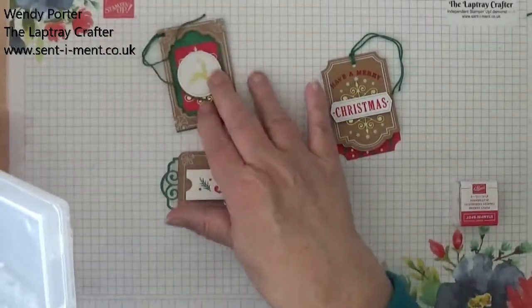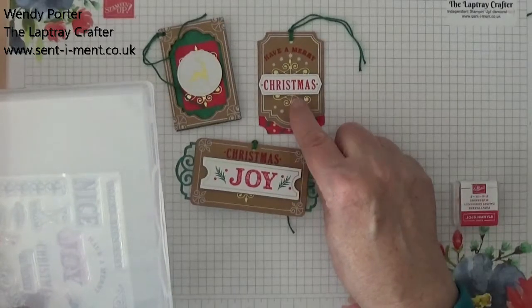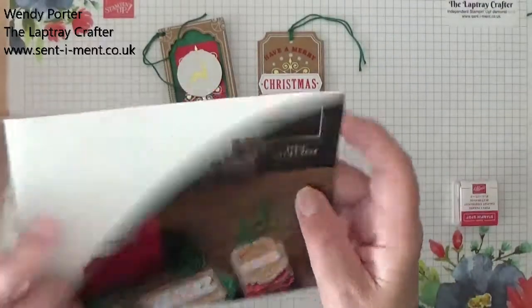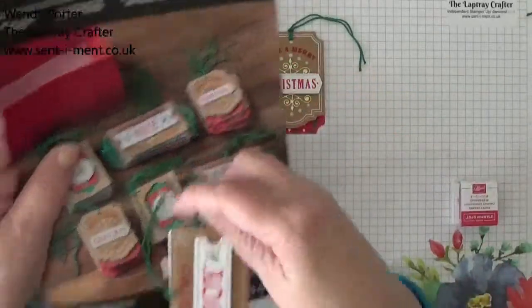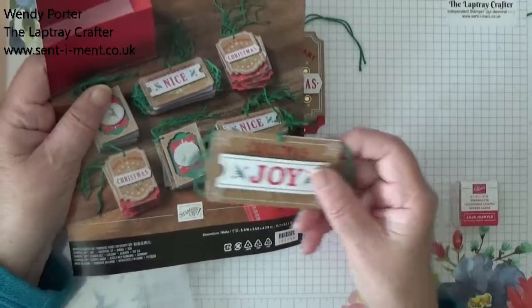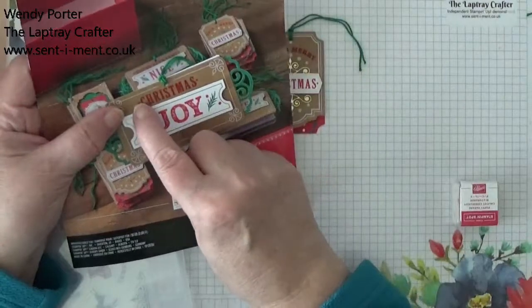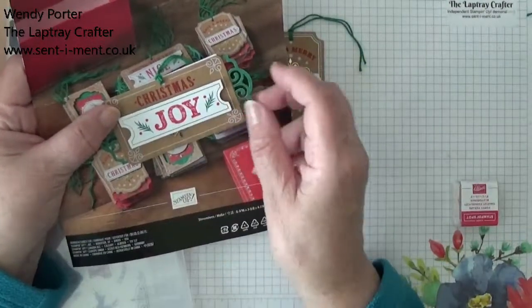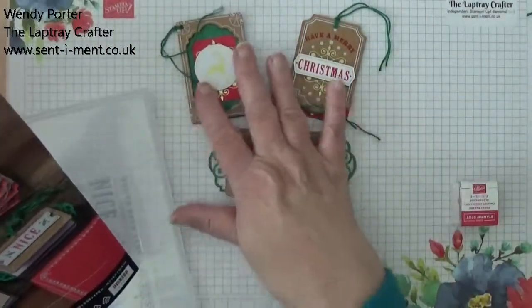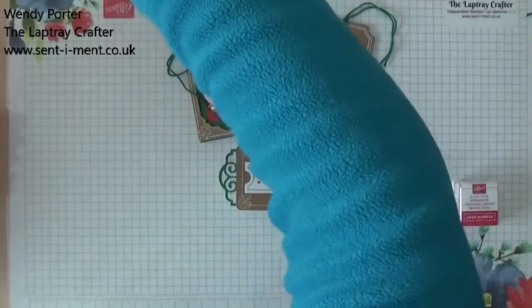This one says 'have a Merry Christmas'. And this one here says 'you've been very nice' — well, I couldn't imagine sending that to anybody, so I changed it. Mine now says 'Christmas joy', which I thought was better. You can change them around, even though they're a kit.